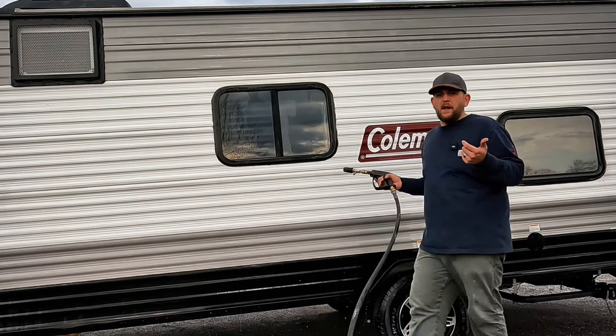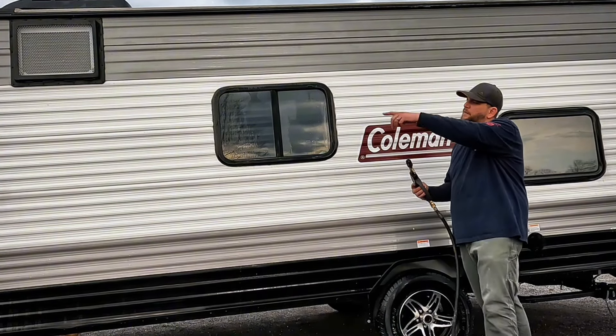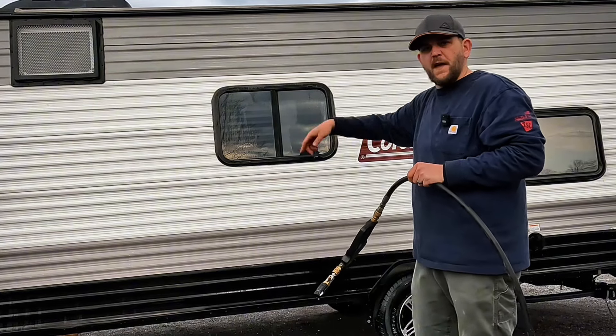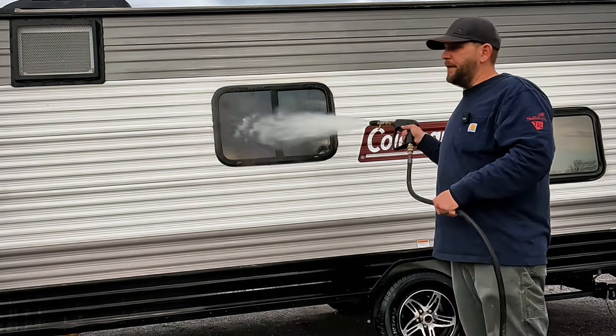All right, so the first thing I like to do is go ahead and round the RV and start with a pre-rinse. Let's try to get all the mud, dirt, bugs, and things like that off there, and then we'll move on to the next step.